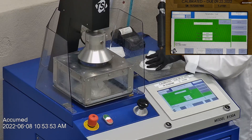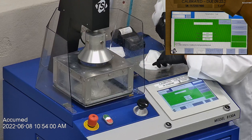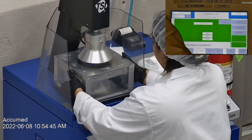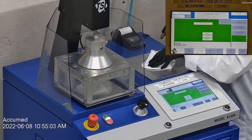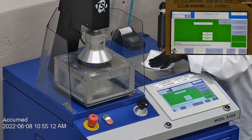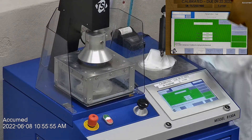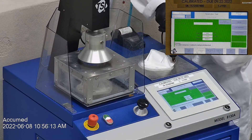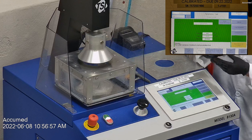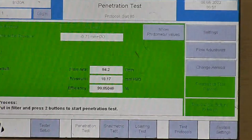The first sample tested at 99.87% filtration efficiency with a pressure drop of 19.6 millimeters of water. The second sample had a filtration percentage of 99.65% and a pressure drop of 18.8 millimeters of water. The last sample's filtration percentage was 99.85% with a pressure drop of 18.2 millimeters of water.